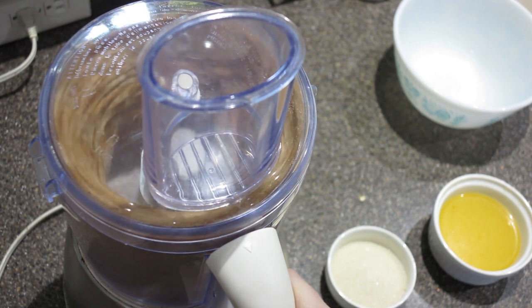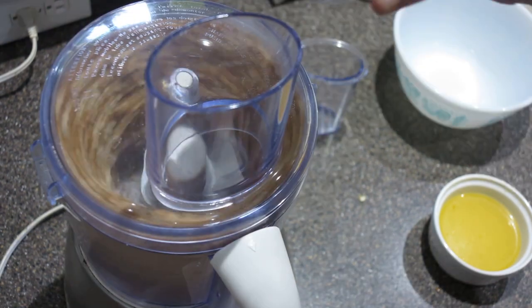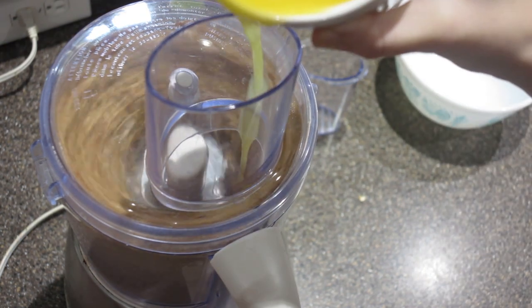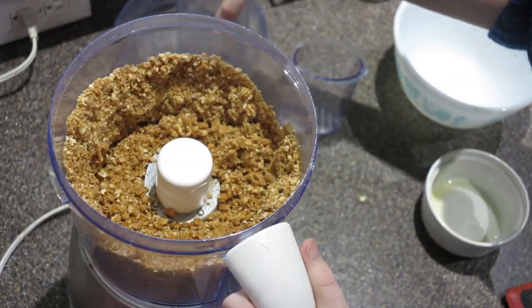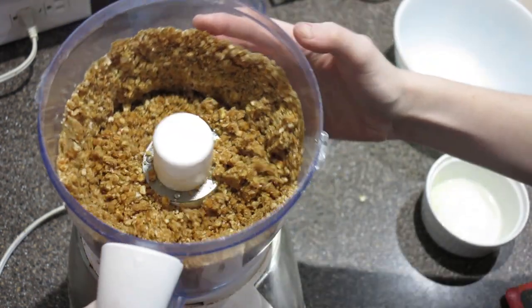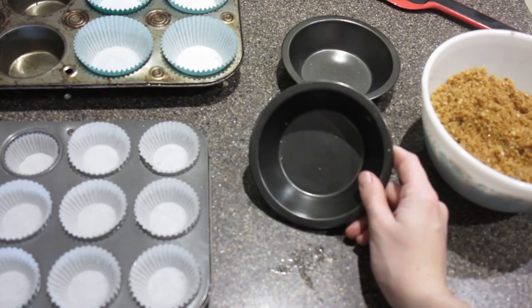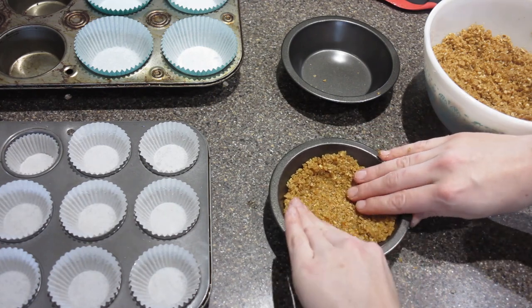Grind up those pretzels in a food processor and then add your sugar. The sugar really helps it bond together, and so does the Earth Balance, so you're going to pour that in while it's pulsing to really get it thoroughly mixed. You want it to be able to stick together, so if you need to add any more butter or sugar feel free, but the recipe is pretty spot on.